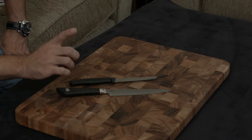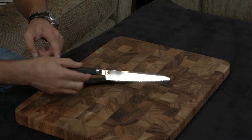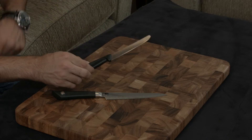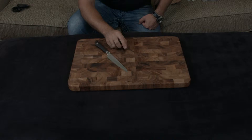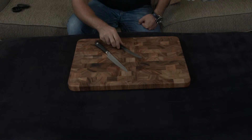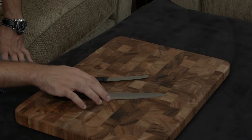The first difference is the Shun has a full tang, meaning the blade extends all the way down, while the Victorinox does not — the blade ends partway and the rest is plastic molded around it. The second difference is the Victorinox is serrated, which makes it more utilitarian.